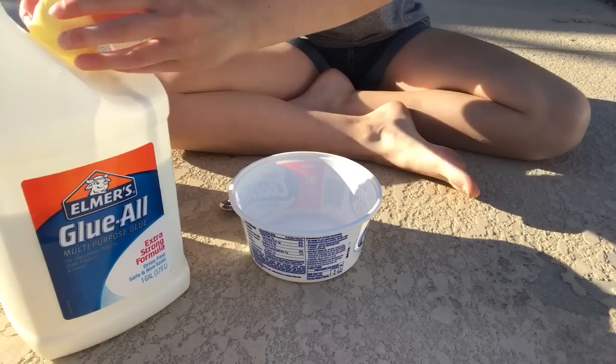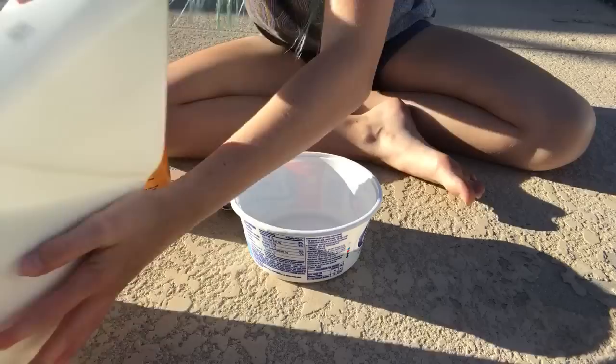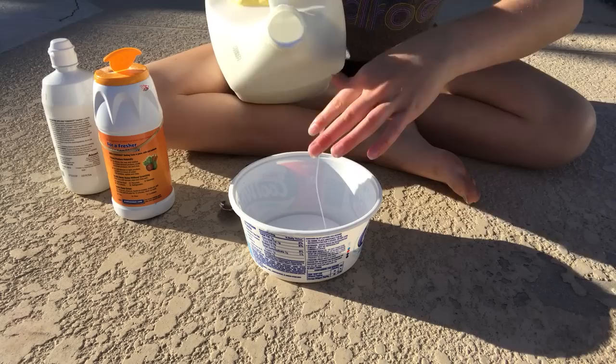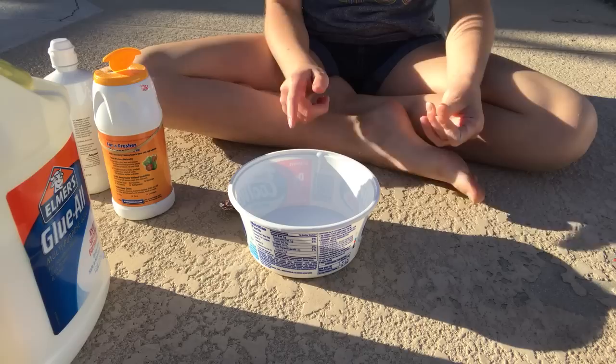So what you want to do first is take your glue. Probably don't add too much because if you fail like me you'll waste a lot of glue. If you're going to add food coloring, add it after you pour the glue, then mix it around until it's all blended.